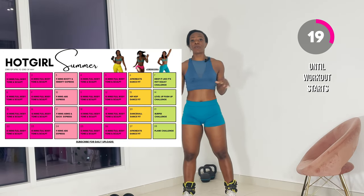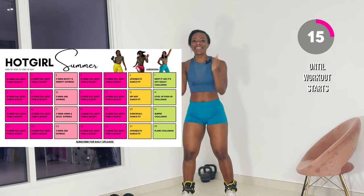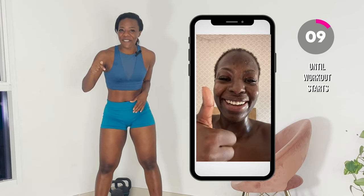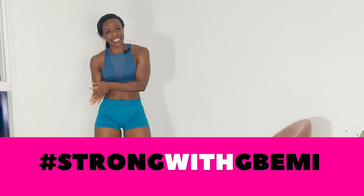Today's workout is part of my four-week hot girl summer challenge, all about helping you feel your most confident self this summer. Link in bio for all the details. If you want to get results like these women, join my community group. And if you want to be featured in my next workout video, use the hashtag strongwithbimi. And if you're not subscribed, please subscribe. My goal is to get to 1,000 subscribers and I need you guys to help me get there.